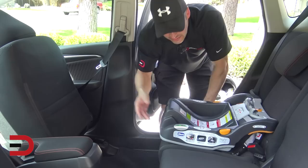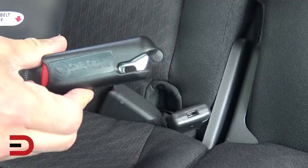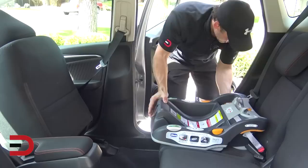These latches right here will go into these little slots. You'll see a little button with a car seat icon on it. All I'm going to do is put it in there where it snaps — you hear the little snap. Same thing on this side. Snaps.